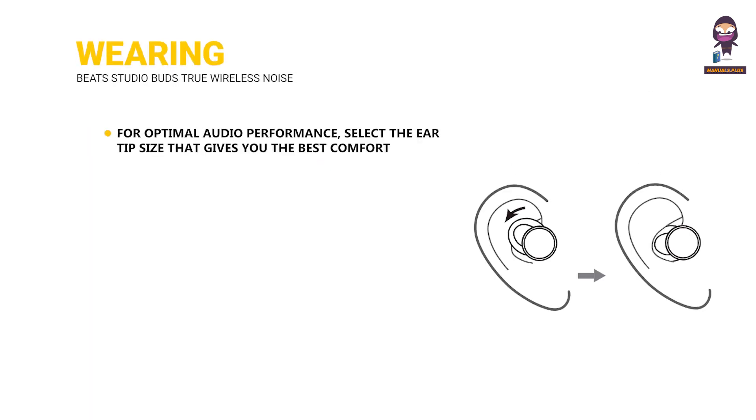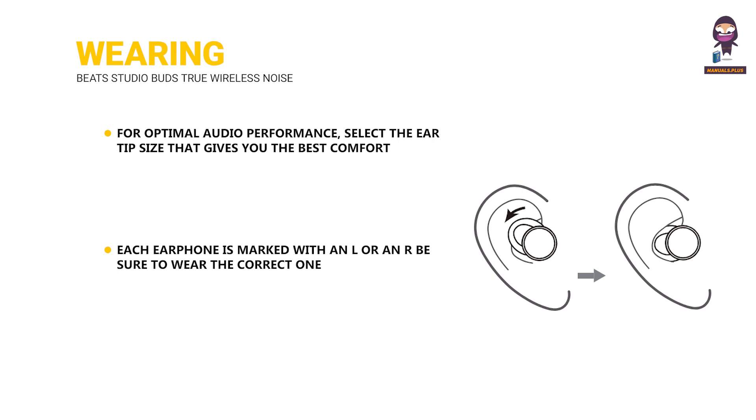For optimal audio performance, select the ear tip size that gives you the best comfort. Each earphone is marked with an L or an R — be sure to wear the correct one. Tuck the tip under the ear ridge until they are secure.